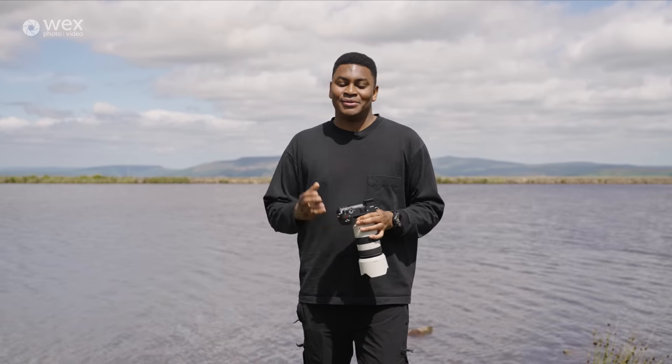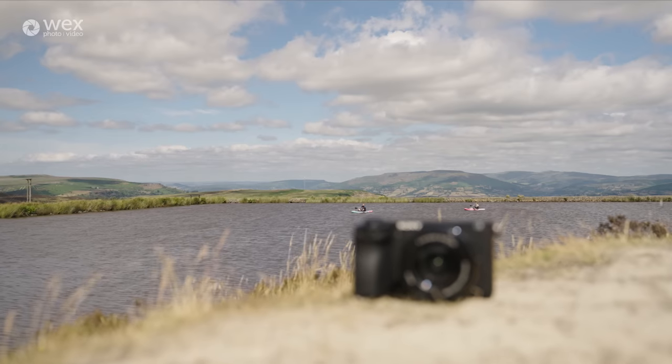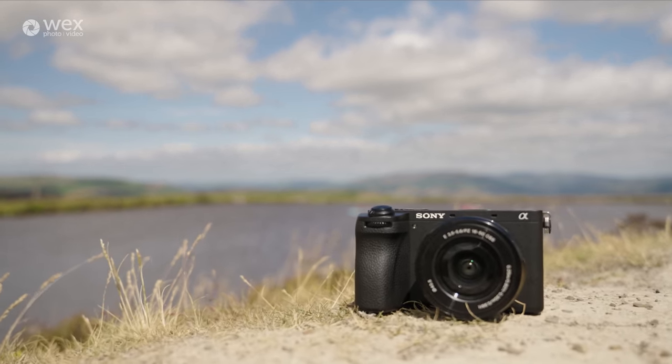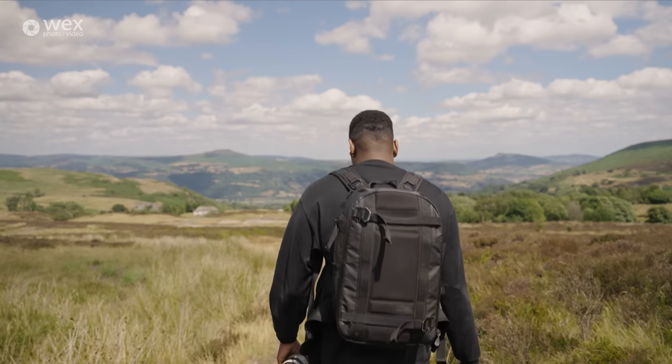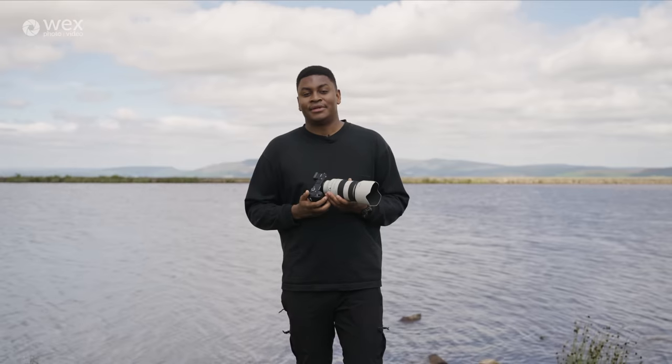Hi everybody, my name is Ron Tomein and I'm here today with WEX Photo Video to show you something very exciting. Sony have announced the brand new Alpha 6700 APS-C camera and today we're in Brecon Beacons putting it through its paces. They've also announced the 70-200mm f4 lens and a brand new microphone, so stay tuned. Let's get testing.